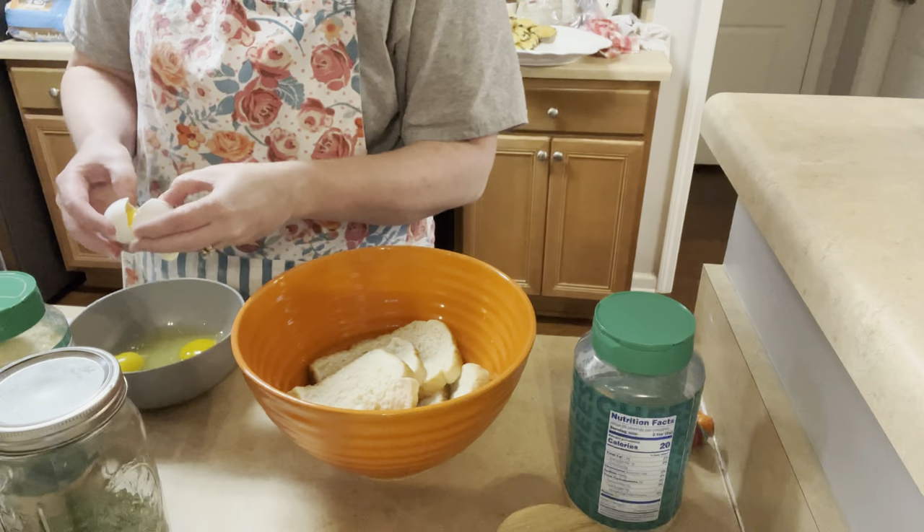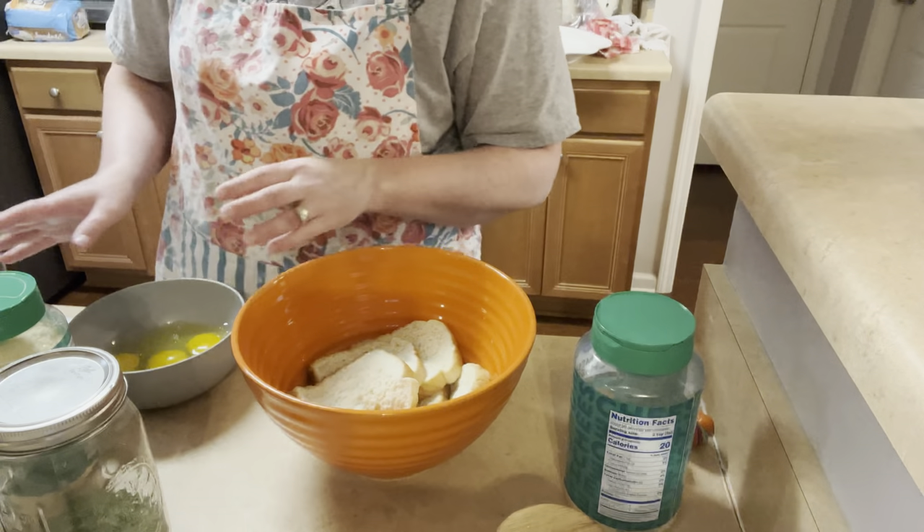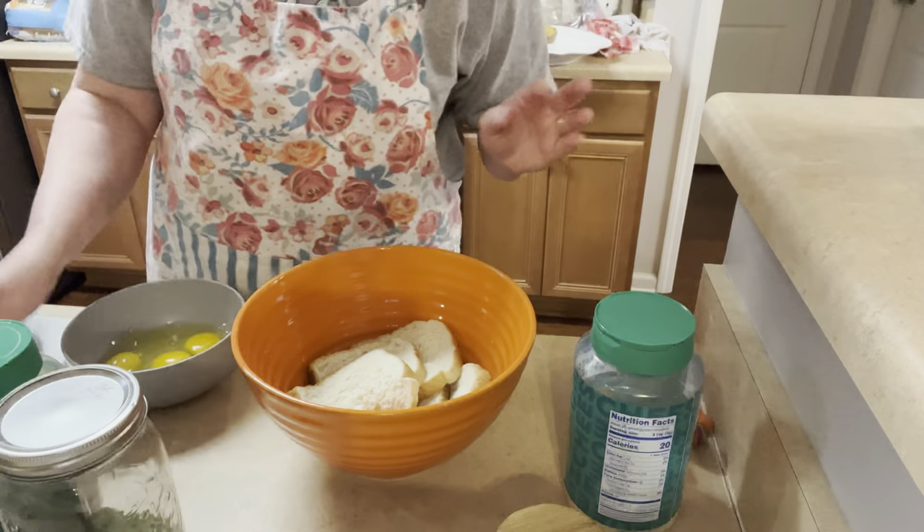While it bakes — it has to bake for about an hour — I can get potatoes on the stove and make mashed potatoes and open a can of peas and dinner is done.